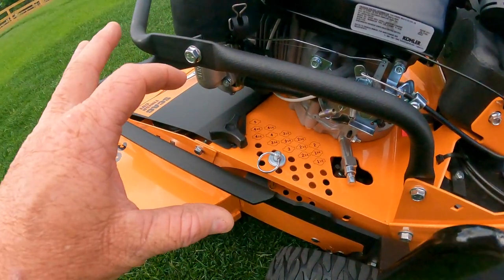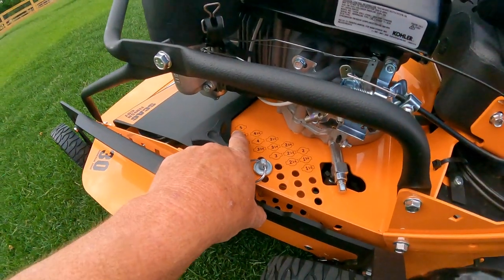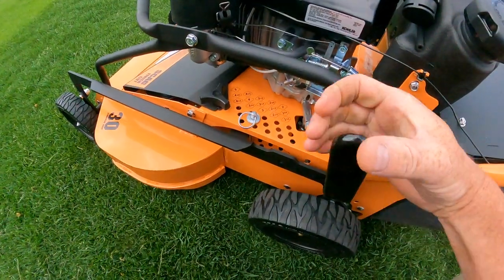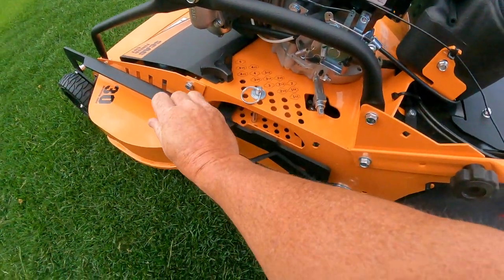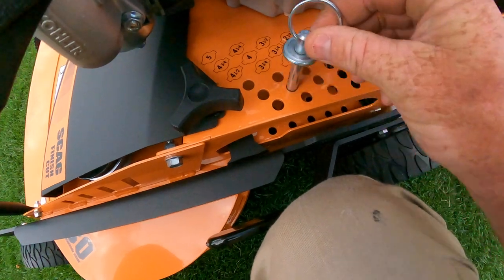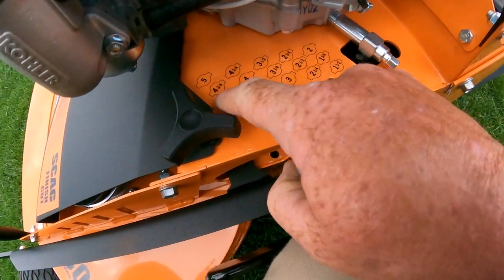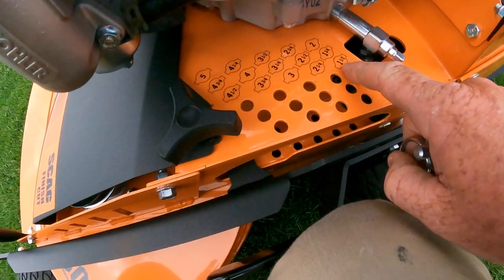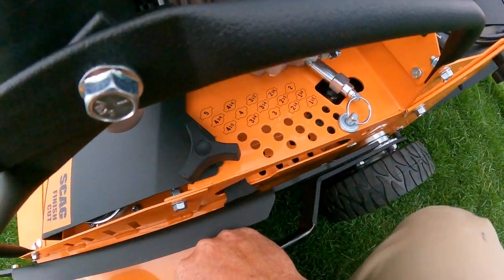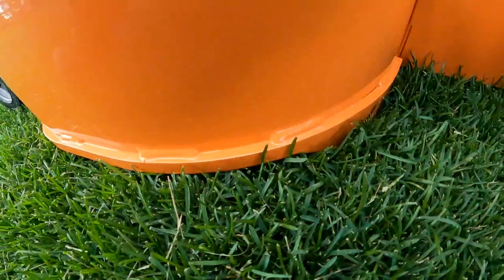The first thing I did was check the actual cutting height. I've got it on four inches and that is a true four inches — I took a tape measure from a flat surface to the cutting edge and it's accurate. I also measured it on five inches and it's a true five inches. The height adjustment — you grab this, push it forward, which is pretty easy to move, pull this pin out, and set your height. It goes from five inches down to one and a half in quarter-inch increments.